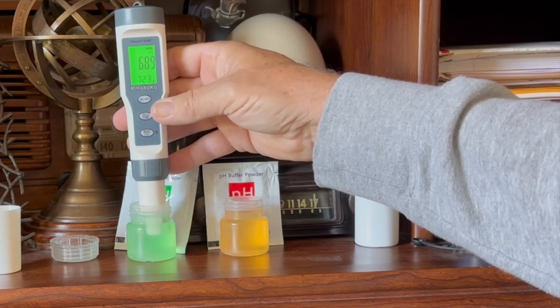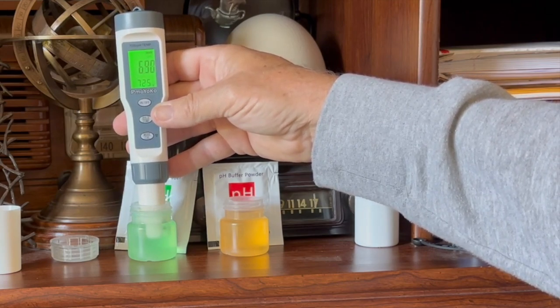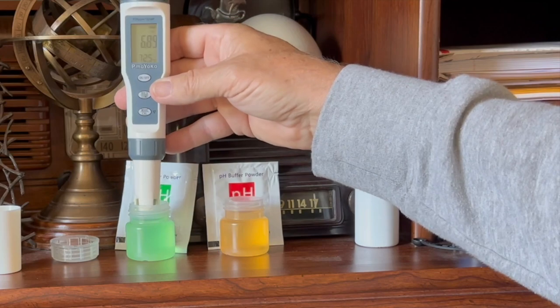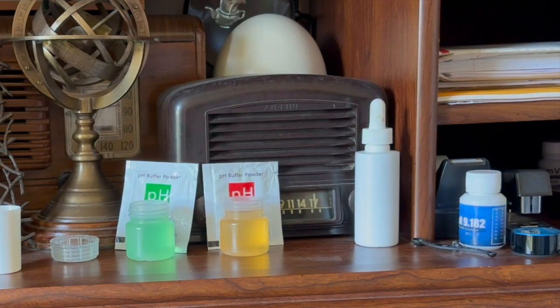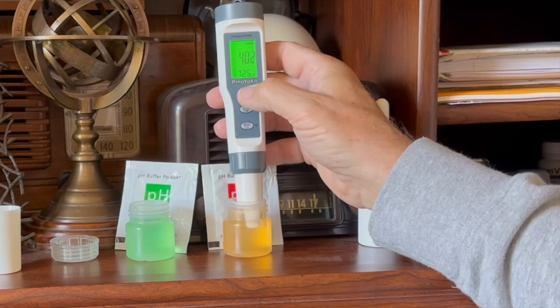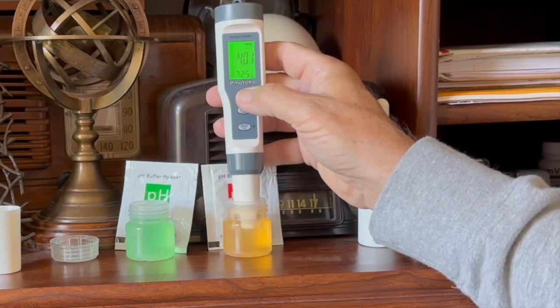Testing the meter in the 6.86 solution, it reads 6.86 — that doesn't need to be calibrated, looks good. Wiping it off and testing the 4.0 solution, it was reading 4.02–4.03, so it needed a slight adjustment. After calibrating, it now reads correctly. The meter has been calibrated and we're ready to check the aquariums.